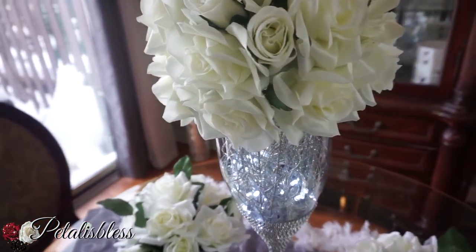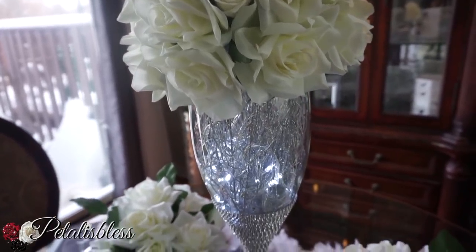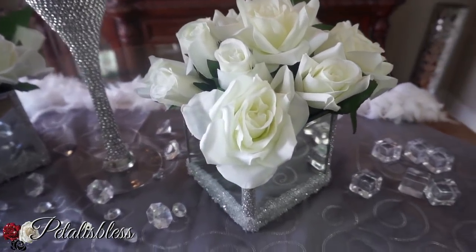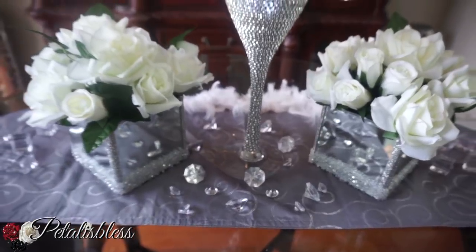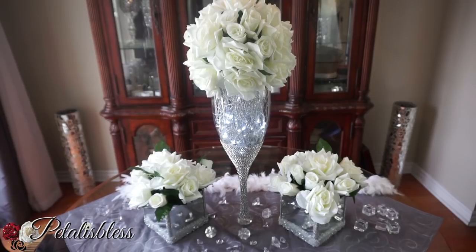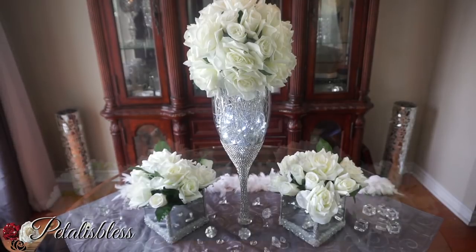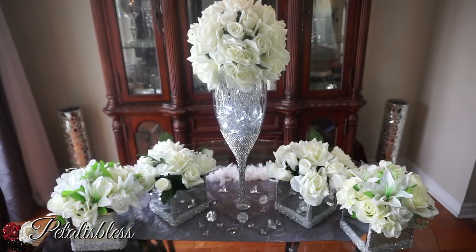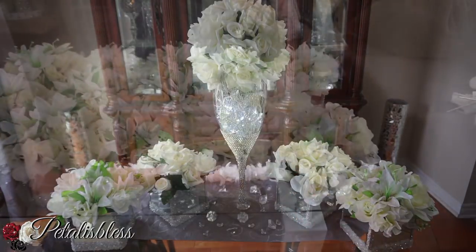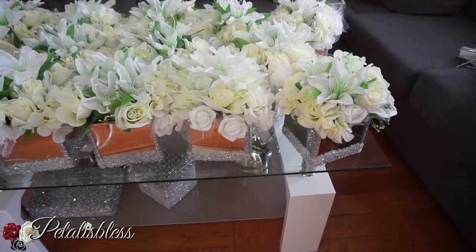The tall one was a little more money — the vase itself was twelve dollars, and the bling wrap I had already but I still factored in the price. That one cost me around twenty-two dollars to make, which is very good. We're all a diva on a budget — you can have lovely wedding centerpieces and lovely wedding decor all with items from the dollar store and Dollar Tree. These two smaller ones are the arrangement I'll be using for the regular tables in the hall.